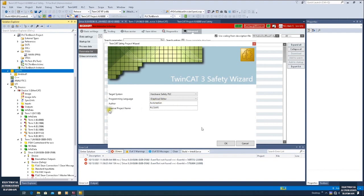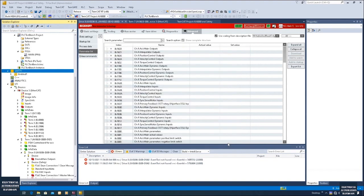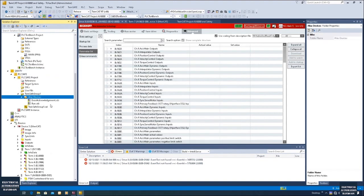Here you can select an author name and an internal project name associated with your project, then click OK. The system will create one safety project. Because we selected the pre-config option, the system will automatically create two signals: Error Acknowledgement and one Run signal. The Run signal is the run enable signal for the TwinSAFE group in the safety PLC. The Error Acknowledge is used to acknowledge errors from the TwinSAFE group. Both signals will be controlled from the standard PLC — we give an enable signal to the Run, and we can connect one button for the acknowledge to acknowledge all faults from the safety controller.